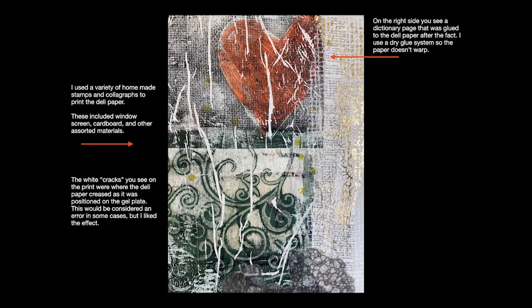On the right side of the composition you see a dictionary page, which I glued to the deli paper after the fact. So I did all the printing and then I added handmade paper — you can see that as kind of a grid — and the dictionary pages. I use a dry glue system when I do all of this assembling because that way the paper won't warp.